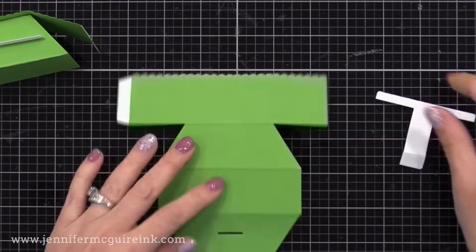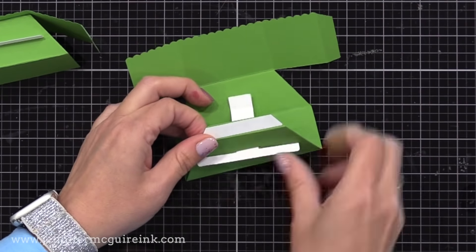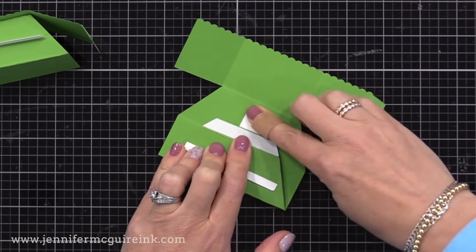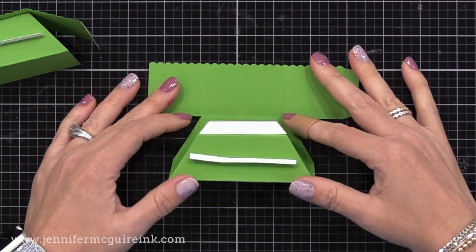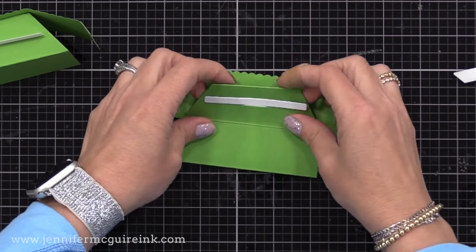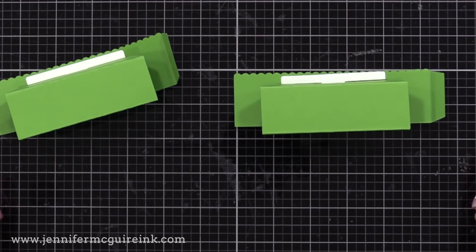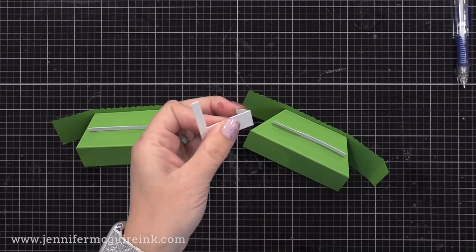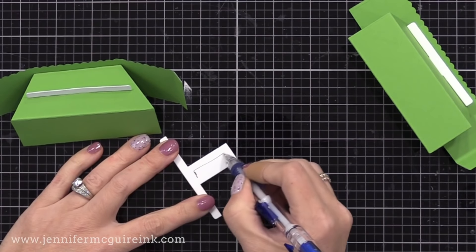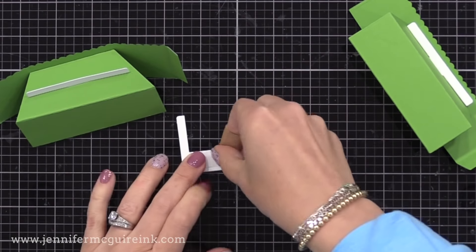We can set the first half aside and do the other half of the platform pop-up in the exact same way. So I have my other head and shoulders piece and the other T. I'll flip them both over, then slide the T into that little hole, pull it tight so the tab is right up against there, flip that flap over, remove the release paper from the tape, and press it down. Then fold along the next score line of the head and shoulders piece, remove the release paper from that bigger tab, tuck it under and press it down. Now we have two pieces that are exactly the same.